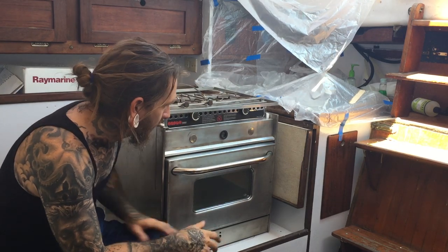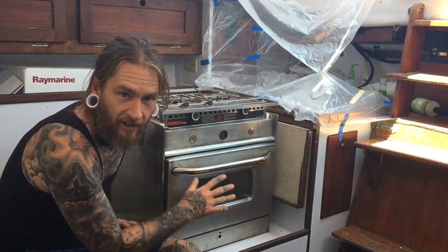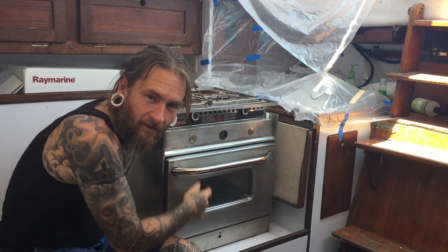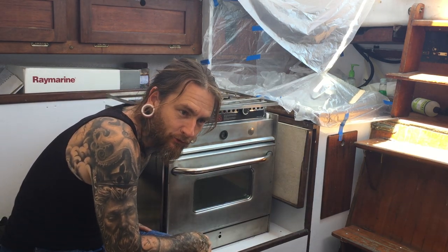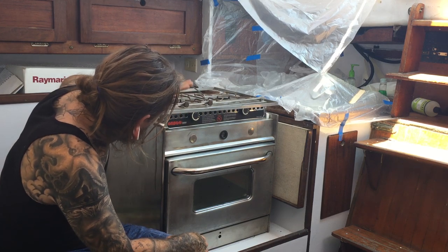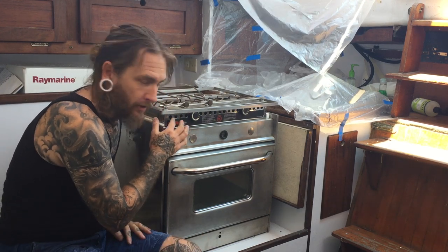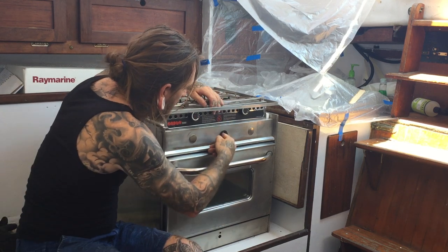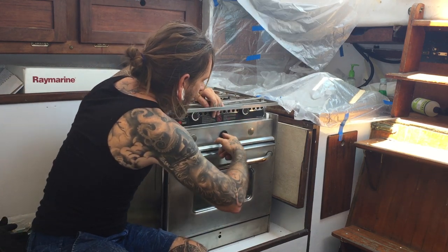Here's my new oven, got it on the boat. This is where it's going to live eventually. A closer look — it's like a Frankenstein oven, which is good for me. This is a really nice Orgo 3000 two-burner top. Push the button, similar to the one I have.